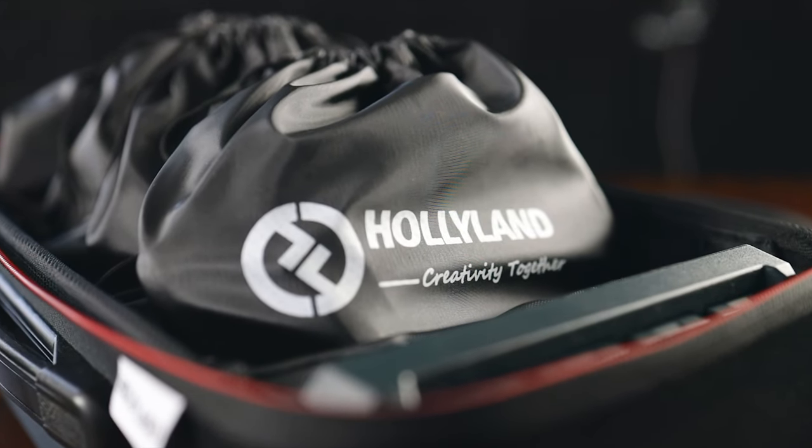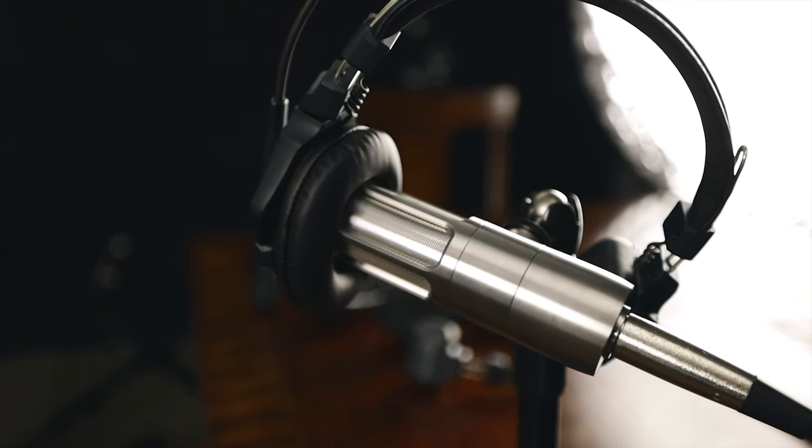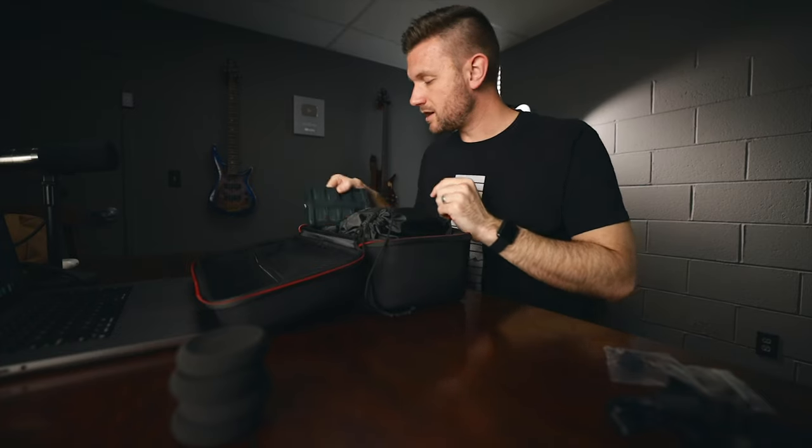I have one headset literally hanging on a microphone so you can hear the audio test, since there's no way to tap into this system and send audio via a 3.5mm cable like I did with past systems. But before we get to the headsets themselves, let's talk about the charger.